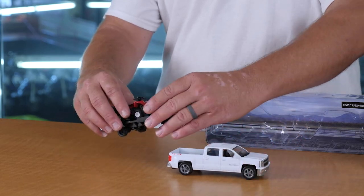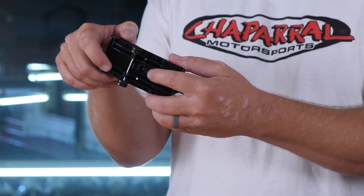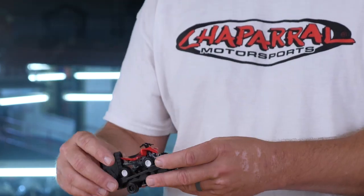Now let's take a look at the Honda ATV on the back — you can see that it is a nice looking machine. It does come from the factory screwed in with a set screw on the bottom, so you can remove the screw and remove it if you want, or it's stationary as it would be if it was tied down, ready to cruise down the road.